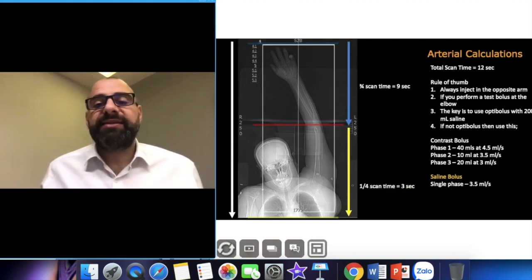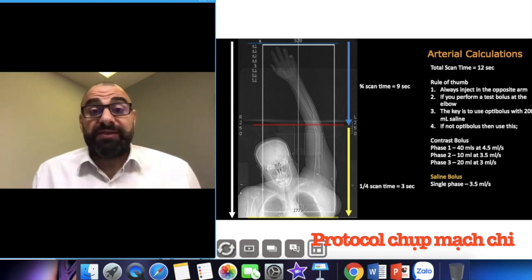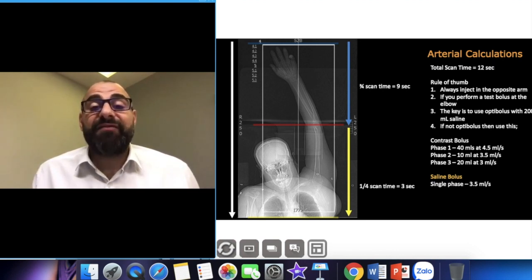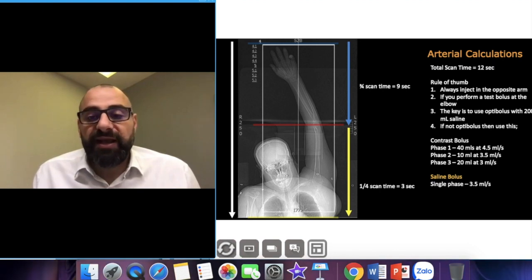For arterial calculations, always inject on the opposite arm. If you're doing a right arm angiogram, always use the left injection side. I always perform my chest bolus monitoring at the elbow. You want to be halfway through the flow you're chasing — you're going to scan from the ascending aorta to the fingertips, and always keep your region of interest at the elbow.